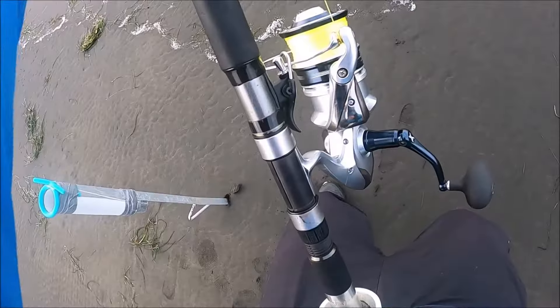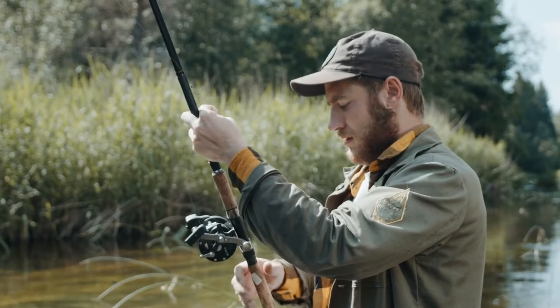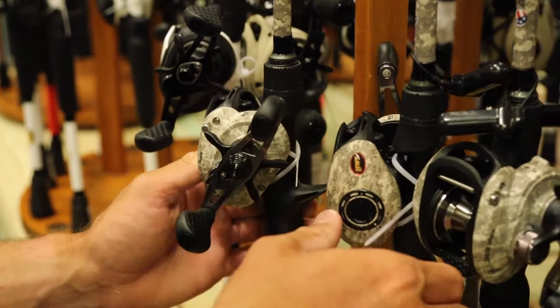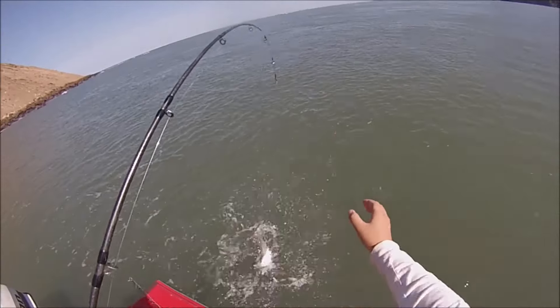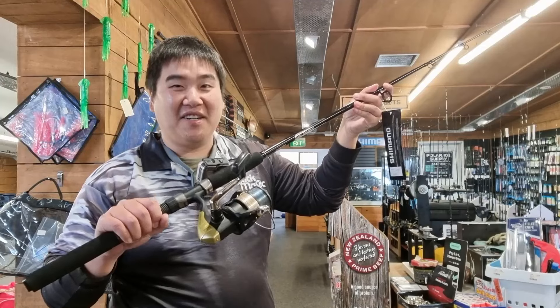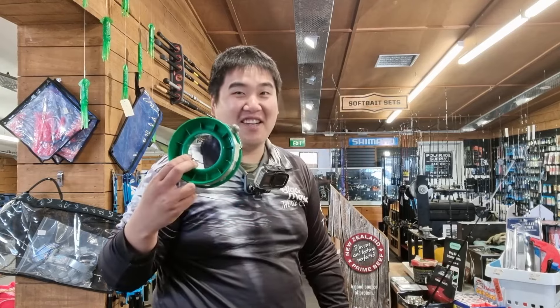Nowadays I've upgraded to more sophisticated gear, but every now and then I still look for a budget. I hope to show that you don't need a fancy boat or a fancy fishing rod featured all over the show. It's also cool to see budget gear in action, especially when you're pulling a big fish on a cheap setup — or even on a hand line.